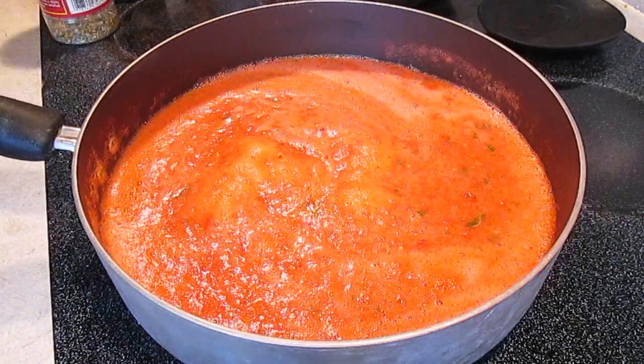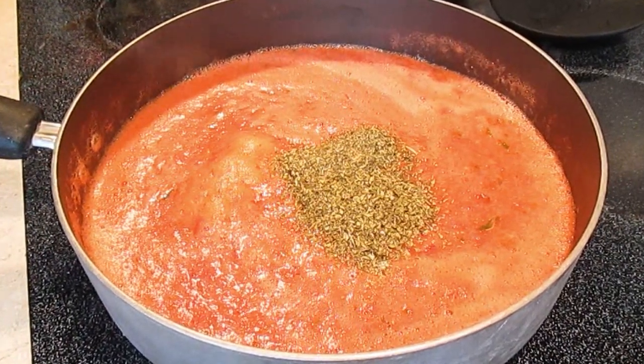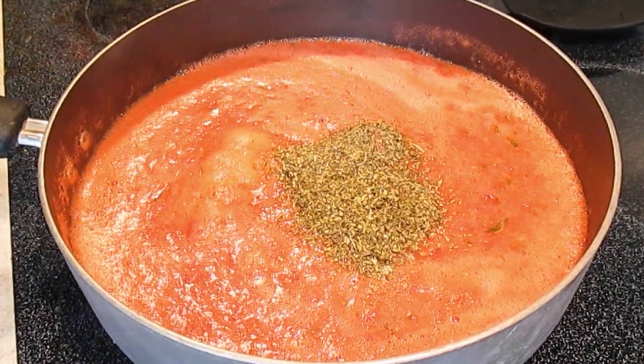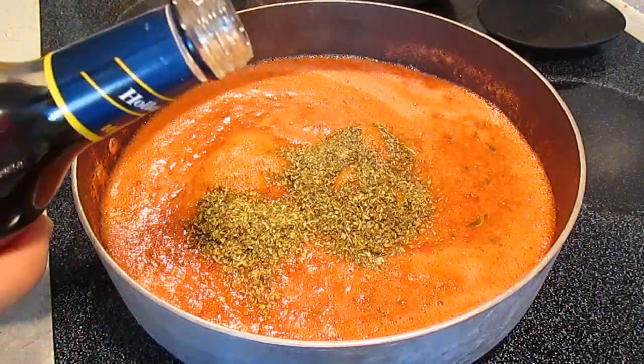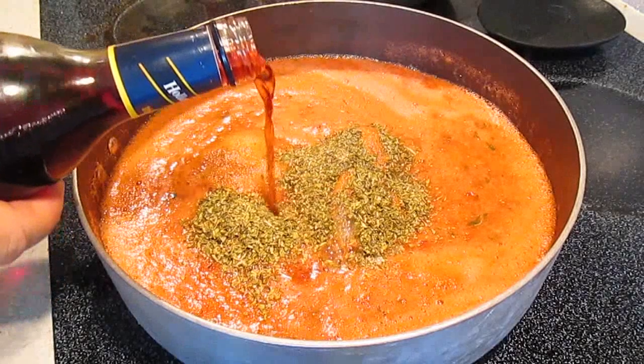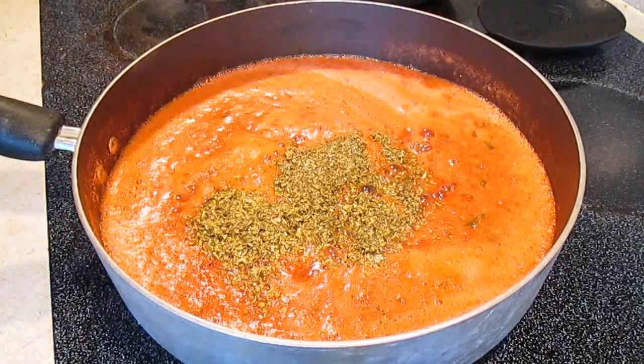Now we can add our dry ingredients: Italian seasoning, which has basil, marjoram, thyme, rosemary, and sage. And we'll also slap in some oregano. But don't forget your red wine — just don't add too much of that either.